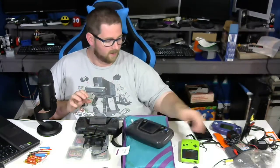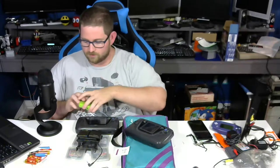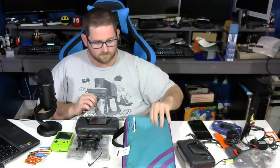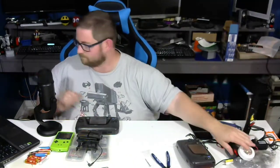I also have another Game Gear over here for testing, just in case there's any question as to whether there are problems with the cartridges or the system. And I have a Game Boy Color to test out the HandyPak with. We should be able to switch to the overhead view and get started — I'm just going to clear the game tote off.